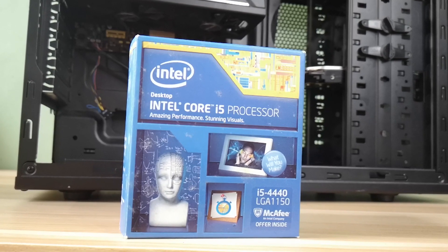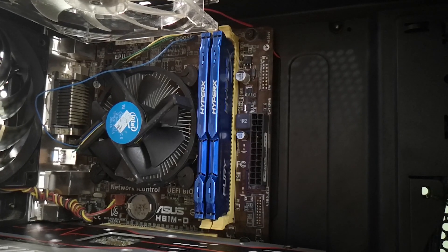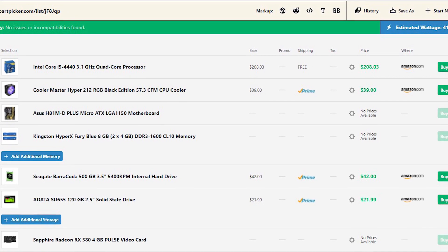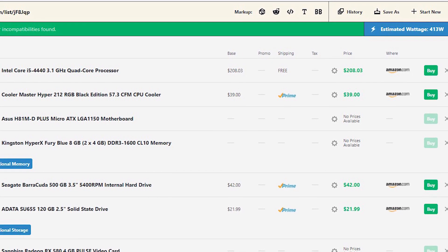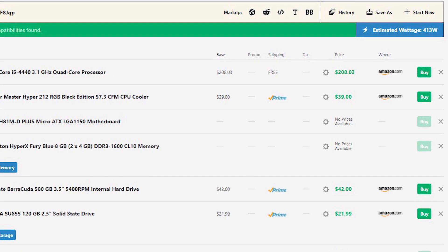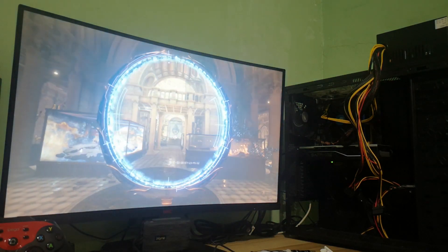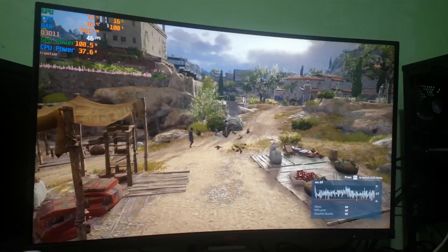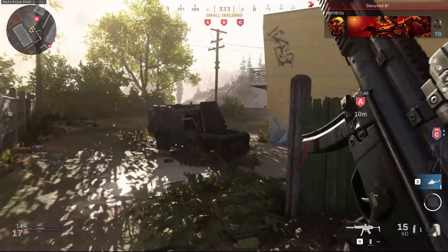In this case, an i5-4440 and RX 580 paired with an Asus H81M-D motherboard, 2x4GB of DDR3 at 1600MHz, and 2 hard drives — an estimated 413W on PC Part Picker. These power supply calculators aren't really that accurate, so having a PSU with a wattage very close to the estimate isn't ideal. I also ran benchmarks — Cinebench, Time Spy, and games like Horizon Zero Dawn and Assassin's Creed Odyssey — to see if the GS450 Pro would behave differently under load, though I'm not sure this is a proper way to test a power supply.